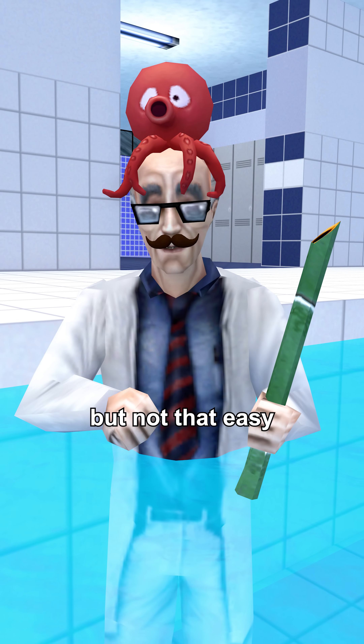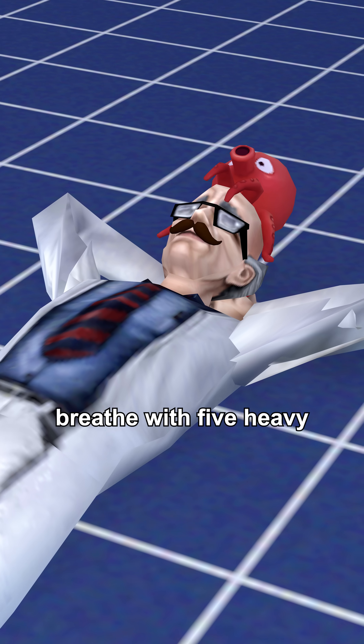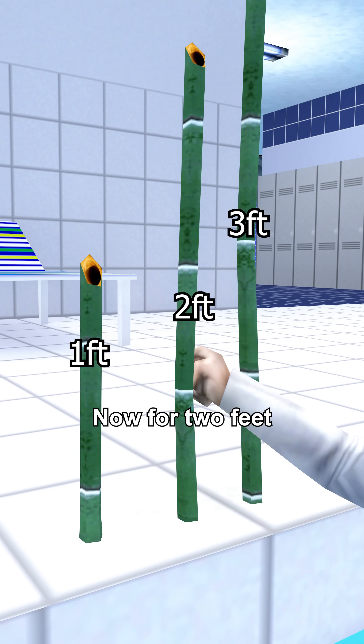Okay, that was possible, but not that easy. And that's because that's like trying to breathe with five heavy guys on your chest. Now for two feet.